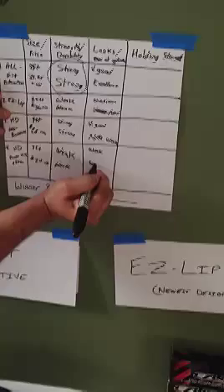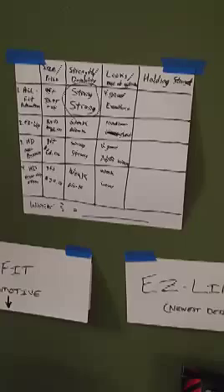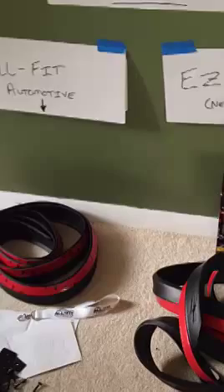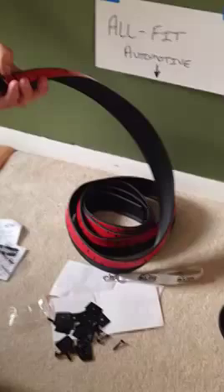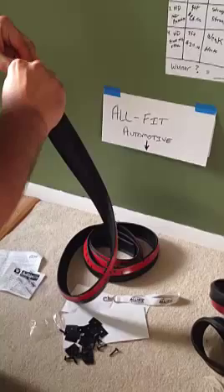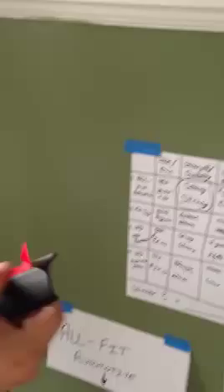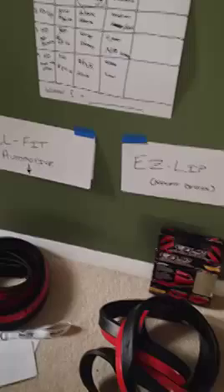That brings me to the last demo: holding strength. AllFit Automotive — the 3M tape is extremely sticky. Peeling some back and sticking it to the wall — it holds really well, almost took paint off. It also comes with the custom washers and screws. There is no doubt in my mind that AllFit's holding strength is going to be excellent.